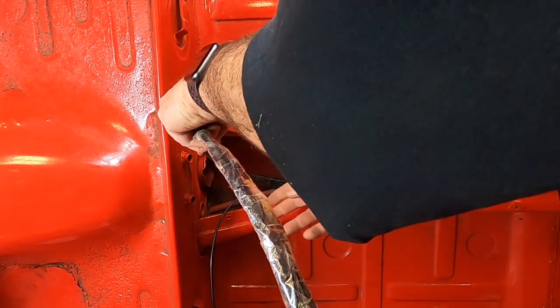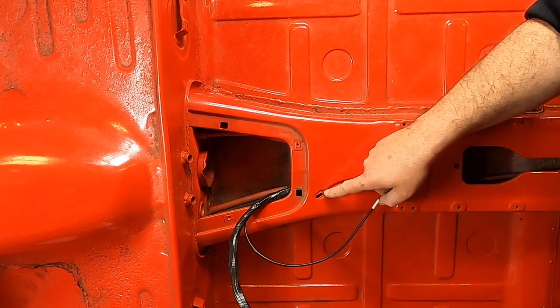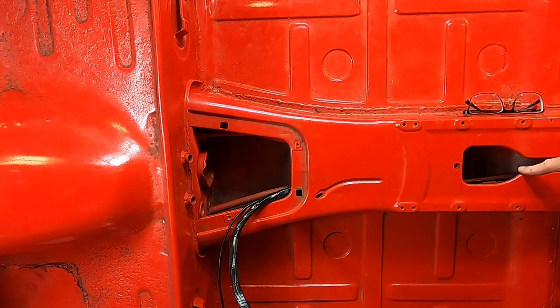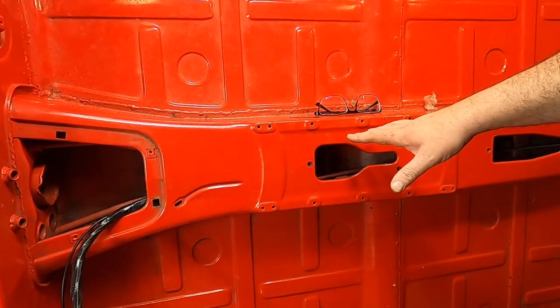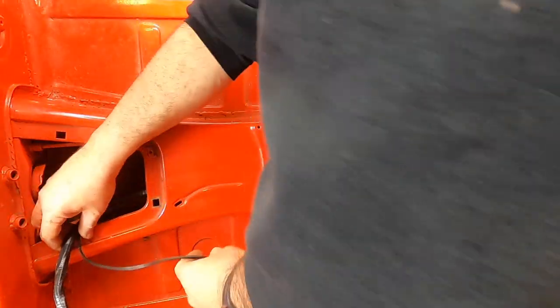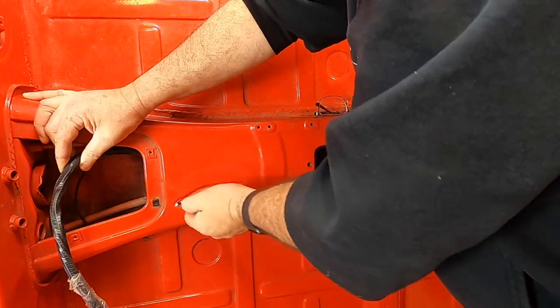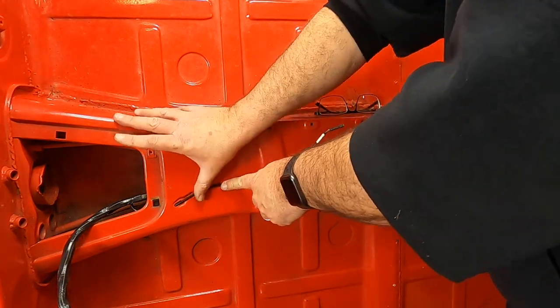The first thing to run as the harness comes through the tunnel is the parking brake light switch wire. It goes through a small hole in the body with an indention for the parking brake sitting right in there. It's a straightforward single spade connector connection. You run it up through the hole, and it would connect into the parking brake.